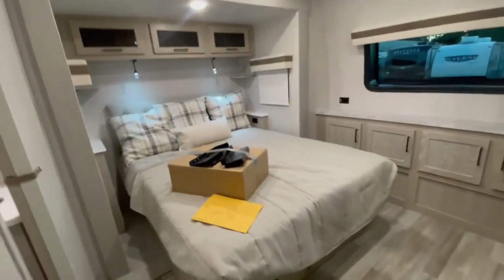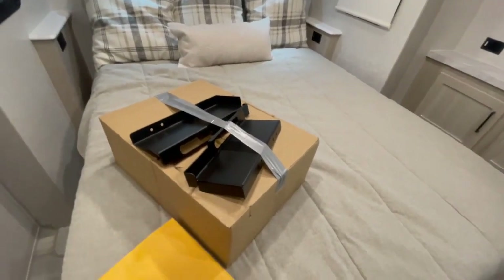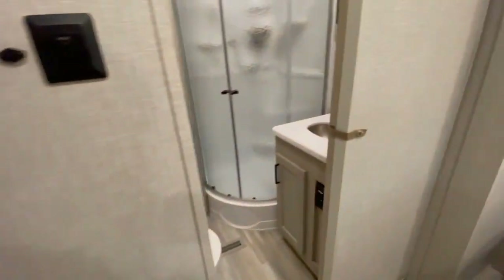You have a very spacious bedroom. On top of your bed is your griddle, along with some brackets for outside mounting. In this envelope you have your keys for the customer. Now let's go into the bathroom.